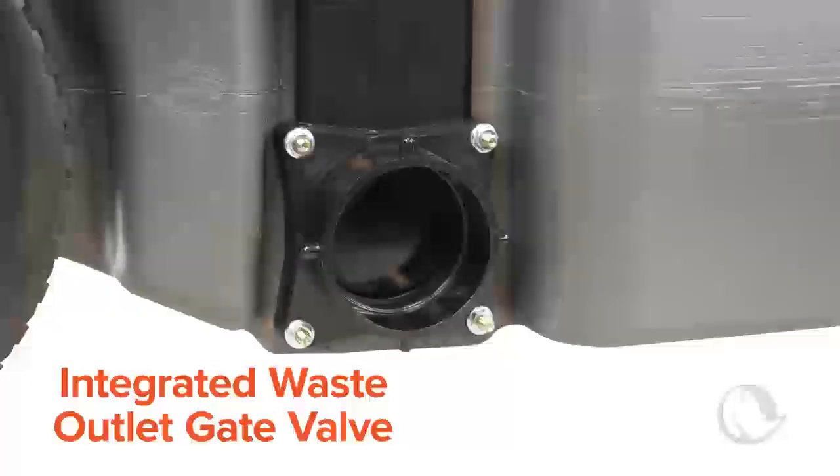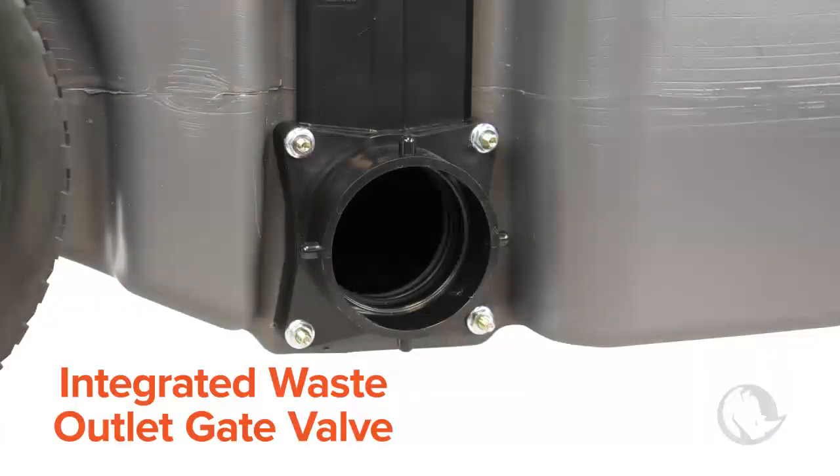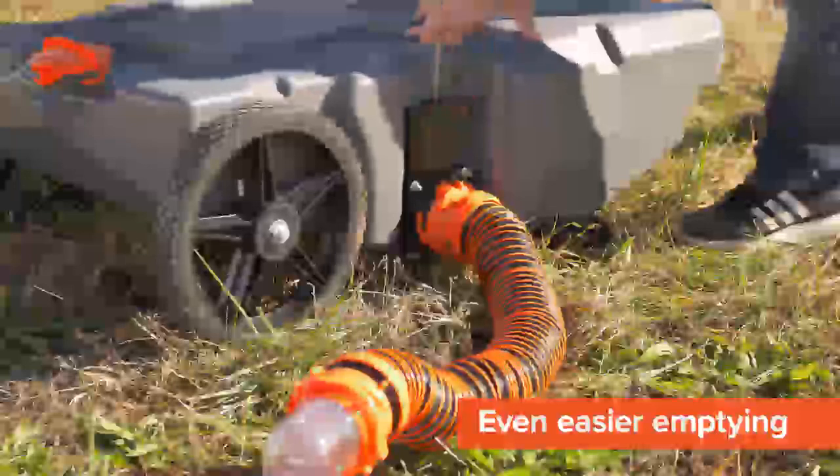Both sized tote tanks have an integrated waste outlet gate valve located at the bottom of the tank to make emptying even easier.